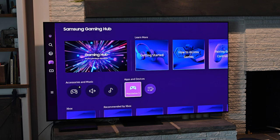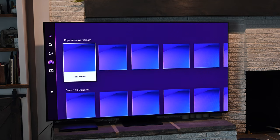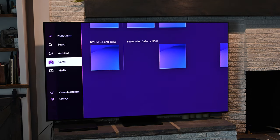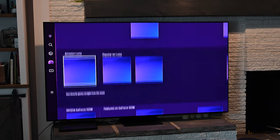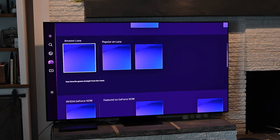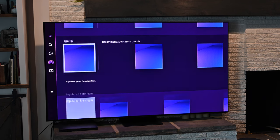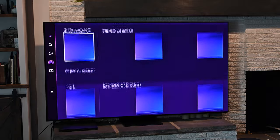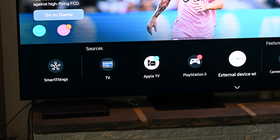Like prior Samsung TVs, this has a gaming hub, so you can jump into streaming services like Xbox Game Pass, NVIDIA GeForce Now, and Amazon Luna. Personally, I'm just going to use a proper gaming console — I'll connect my PS5. But it is nice that they have this built-in gaming mode that automatically switches picture quality settings, and you can pair a controller directly with the TV. On a set this high-end, I'm just going to use a dedicated device.